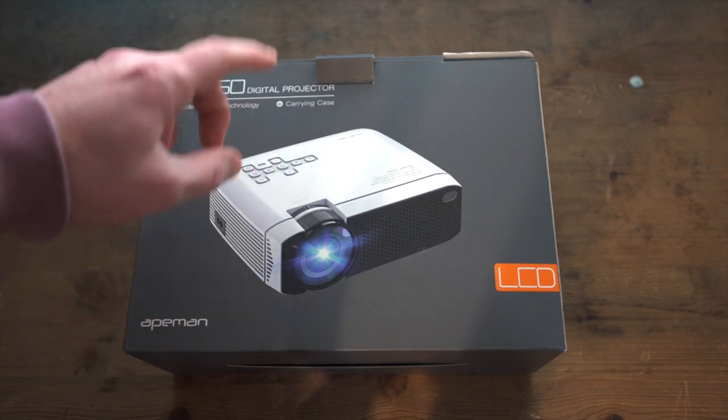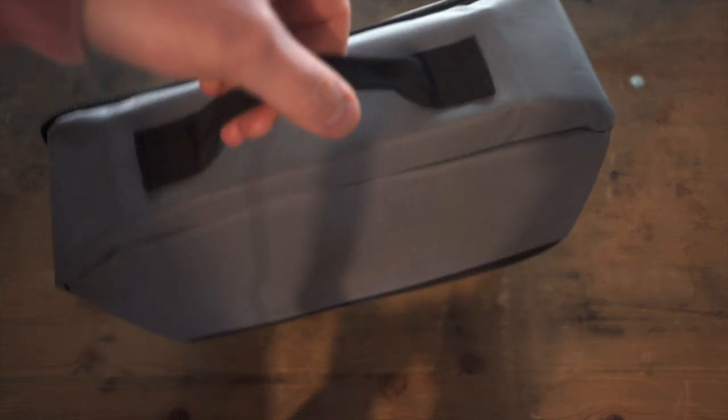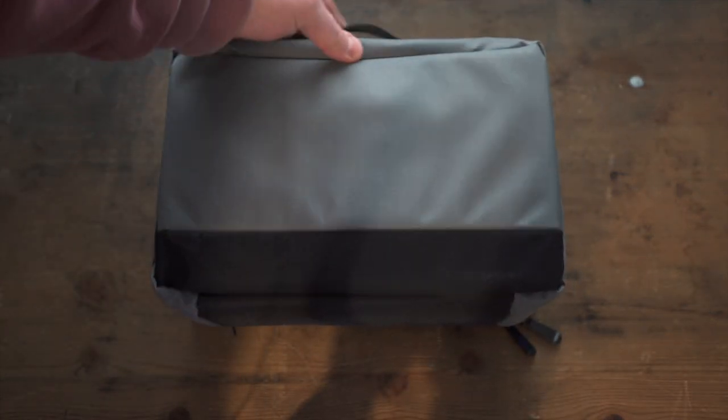With the LC350 digital projector, first of all you can see it comes in a nice carrying case, which makes it super portable. It's nicely padded, well made, and easy to carry.